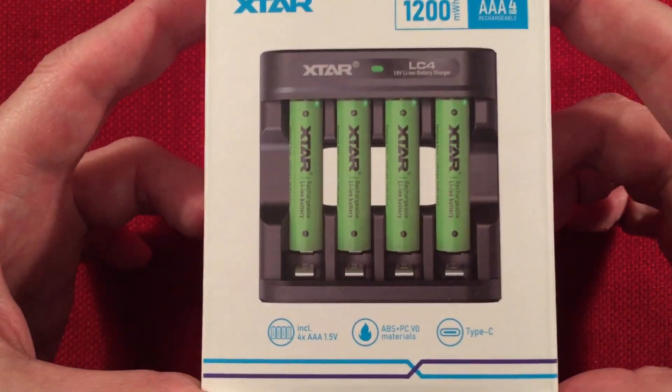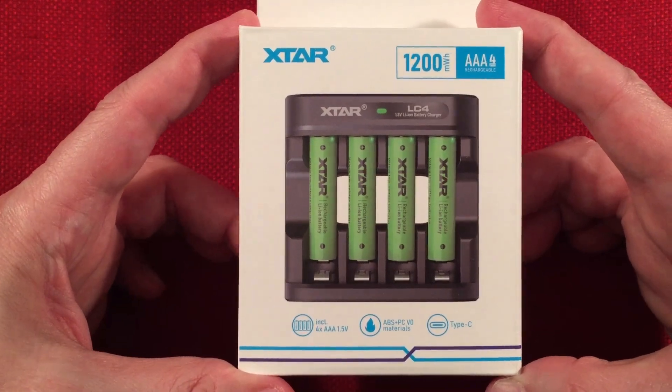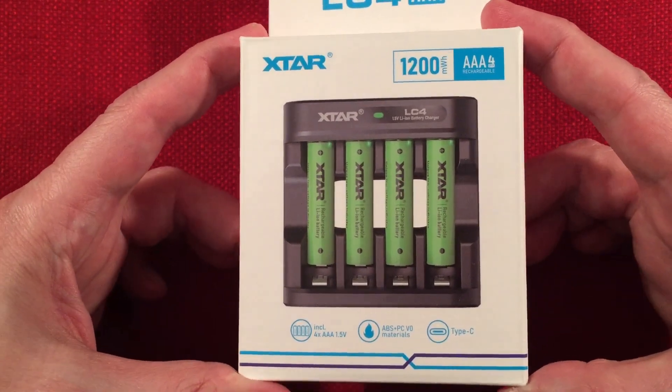The charger comes with four batteries to get you going. People have a lot of questions about this 1.5 volt lithium technology. I think it's really cool and promising.